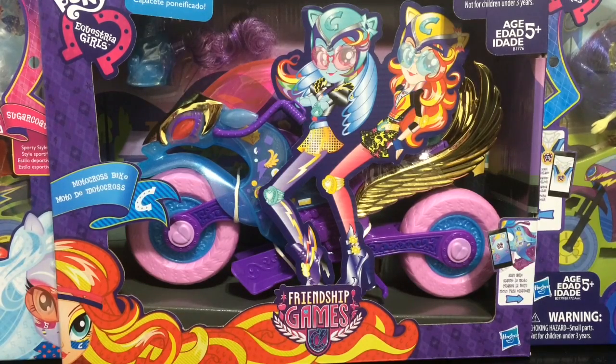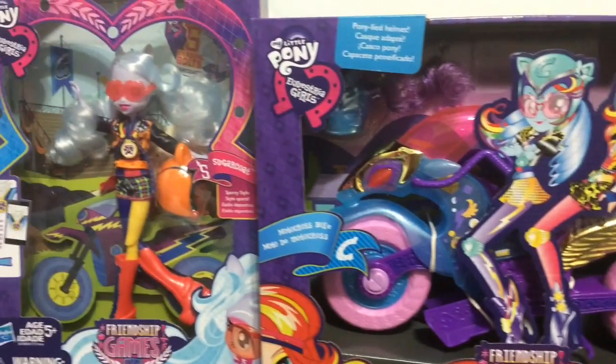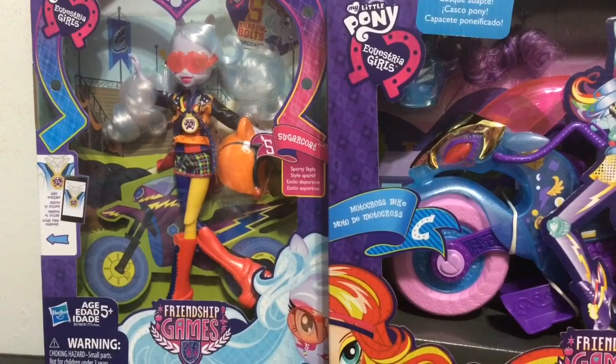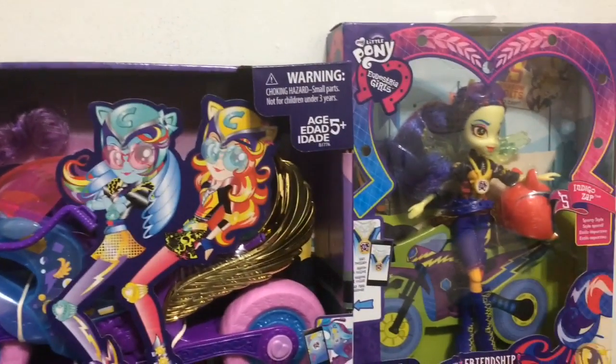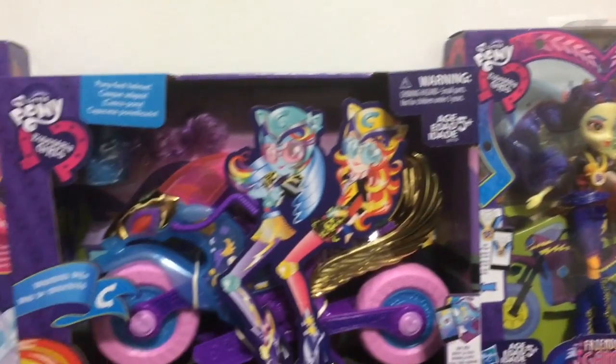Hey everybody, it's Blue Ducky and welcome back to another toy review. Today it's the Friendship Games My Little Pony Equestria Girl. I have three things to review in this video: the motocross bike, which is just the bike but looks really really cool, Sugar Coat in the sporty style outfit, and also Indigo Zap in the sporty style outfit.